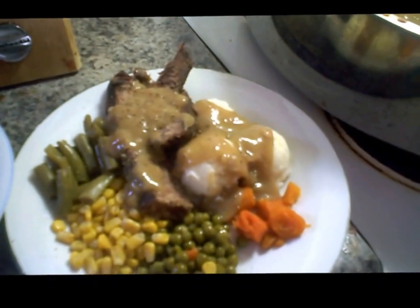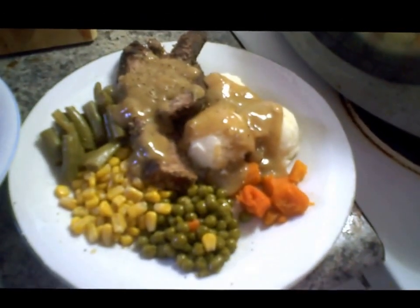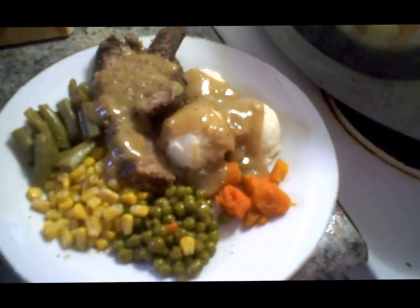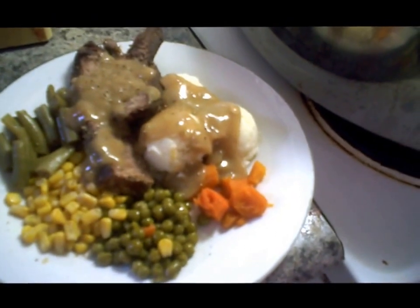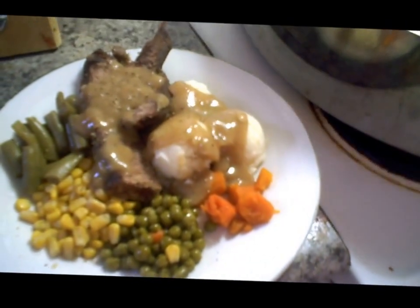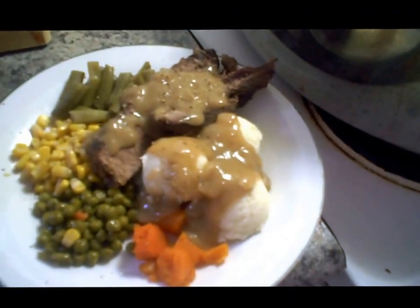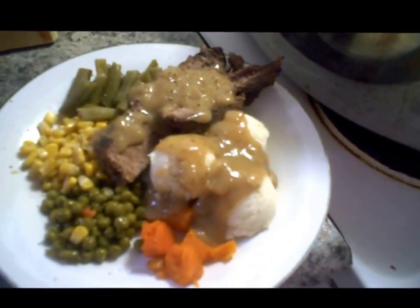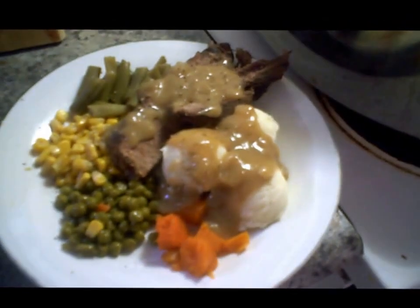That's it. I just want to thank everybody for joining me today — this is how I make roast beef. I'll do what I do, you do what you do, but if you want to take anything from this, feel free to try it. Have a wonderful day. Please like, share, and subscribe. I'd love to hear from you — please write me at novascotialiving at gmail dot com. Peace, love, and happiness.